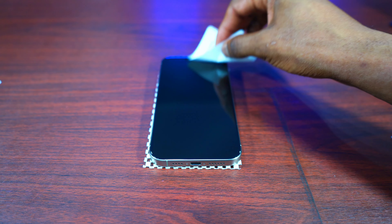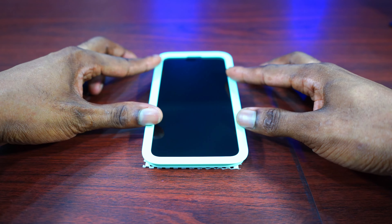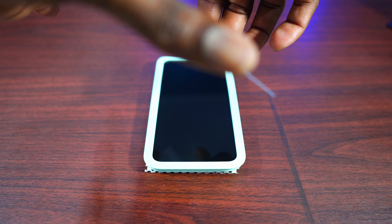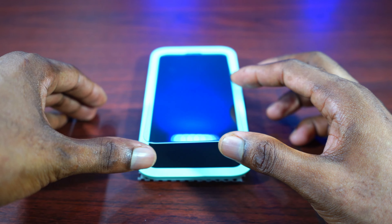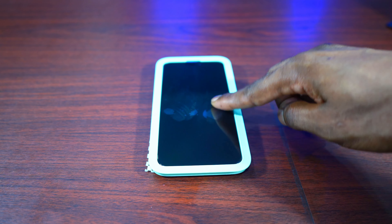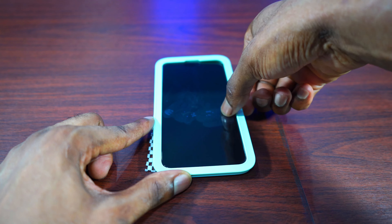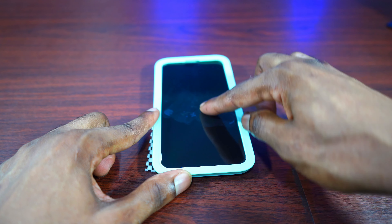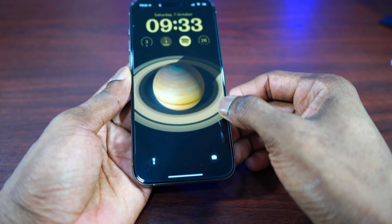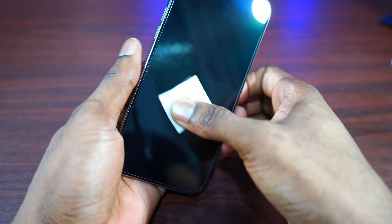Next, align your phone with the frame that comes with it — make sure your phone stays in the middle of the installation frame. Then peel off the protective film at the back of the screen protector and place it on top of your phone in the middle of the frame slowly. Next, slide your index finger on the top and bottom of the screen protector — keep sliding until the installation is done with no bubbles. Finally, remove the frame and use another wet wipe to wipe the screen and remove any remaining bubbles.